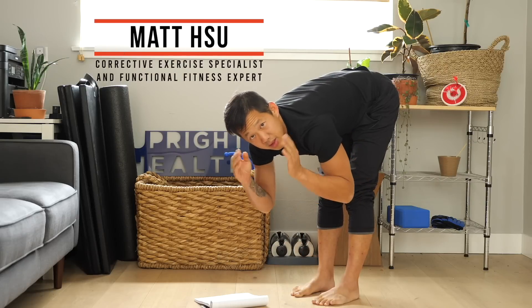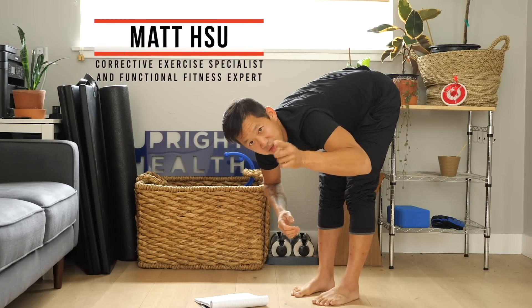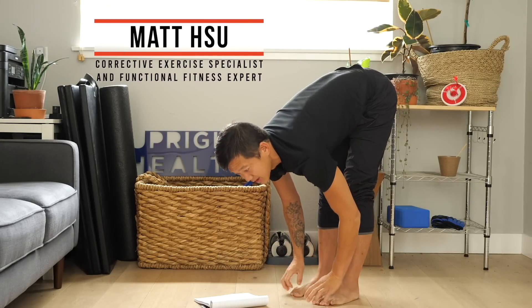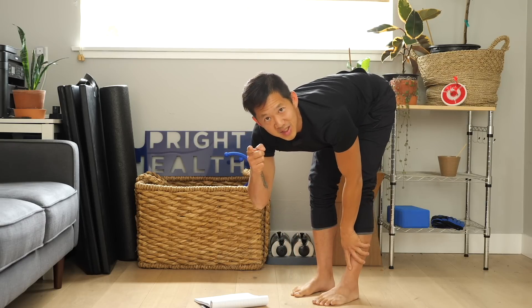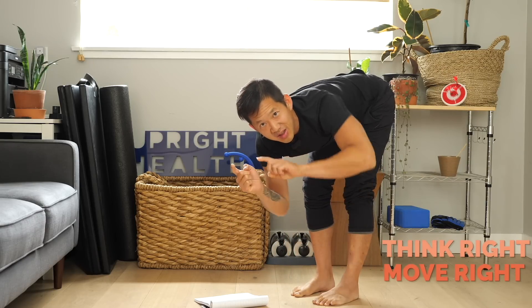If you watch through to the end of the video, you'll understand how to change your mind and change your body so that you too can touch your toes and even do something simple like tie your shoelaces. Now let's get ready to think right, move right, and feel right.